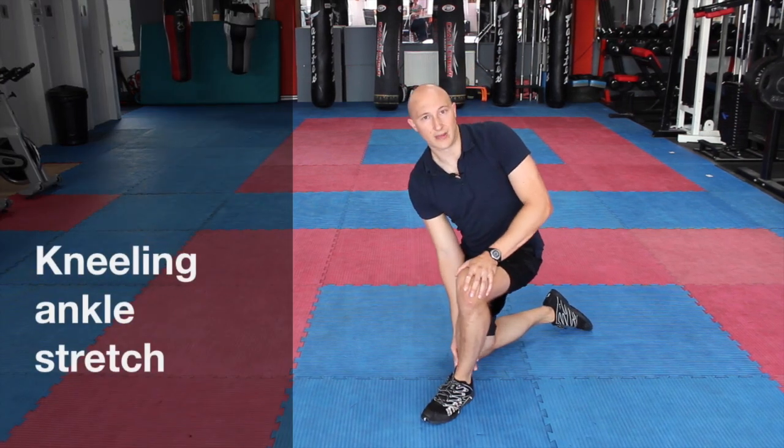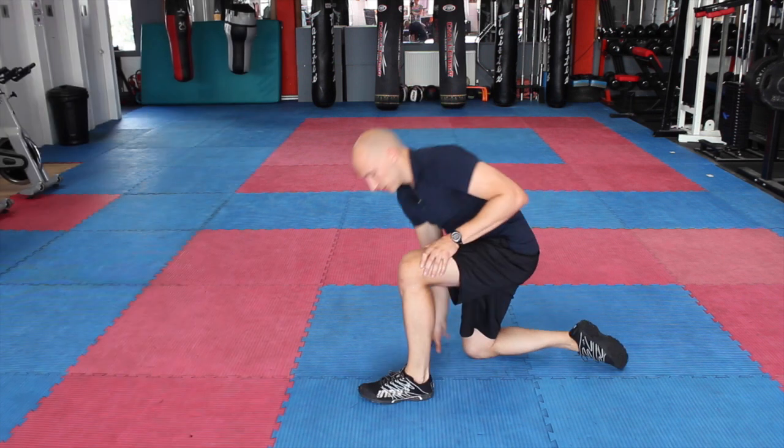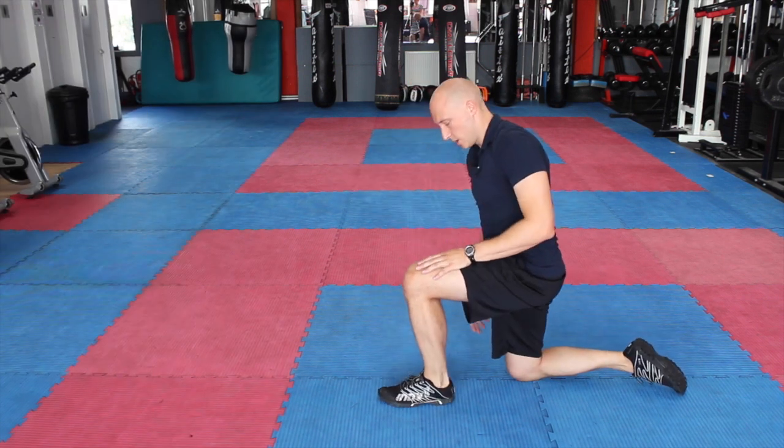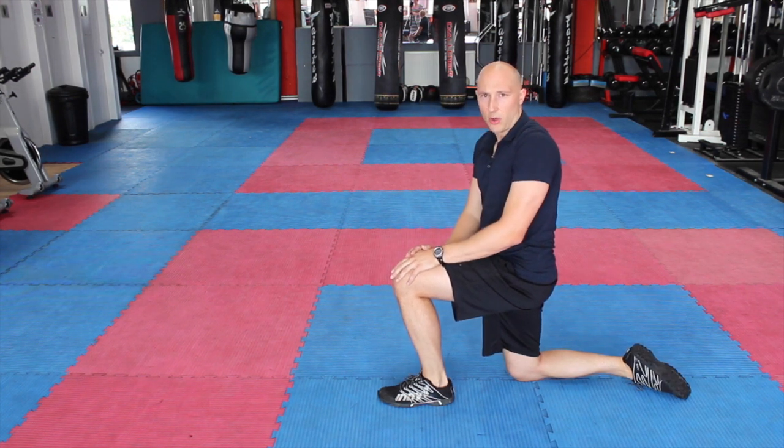This next exercise is to create and develop a little bit of ankle mobility. For this one, what we're going to do is do this in kneeling. So we're going to come to the side, and I'm going to basically bring my knee in line with my second toe over the top.